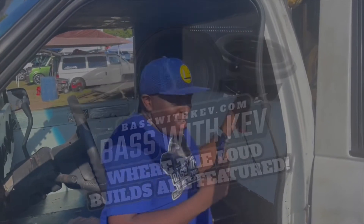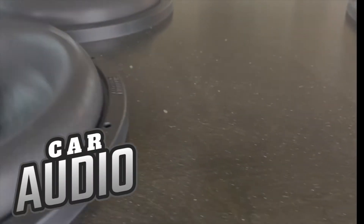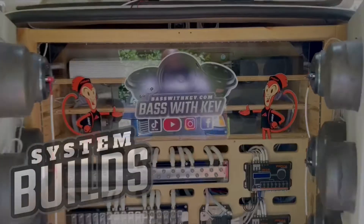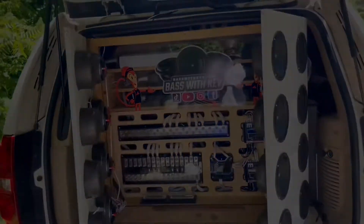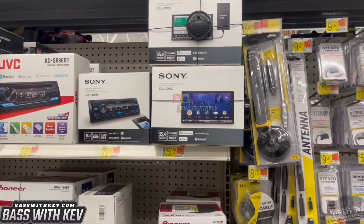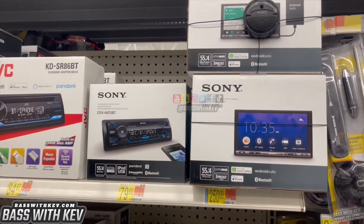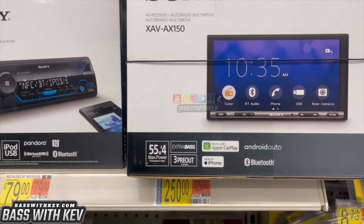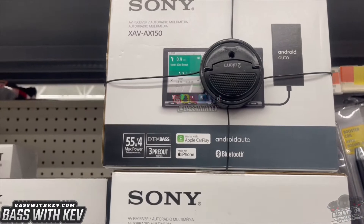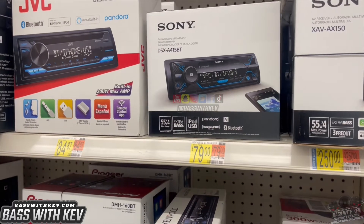I've been seeing you on the internet. We're in there, sir. We're going to do it again. We're at Walmart looking at the head units, CD players and Bluetooth players and whatnot. As y'all can see right here, they got the Sony XAV-AX150 for $250. Sometimes you got to scan these items and they might be cheaper.